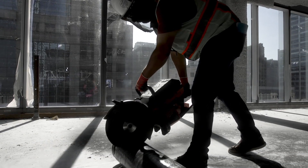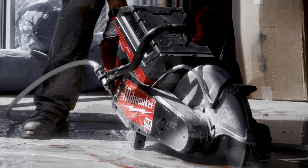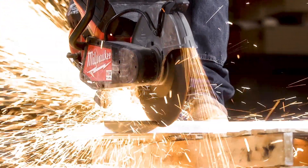There are other obvious advantages to a powerful electric motor over a gas engine: way less maintenance and repairs, much quicker start time, no fuel management, and it's usable indoors. An average user will even save $100 a year in fuel cost.